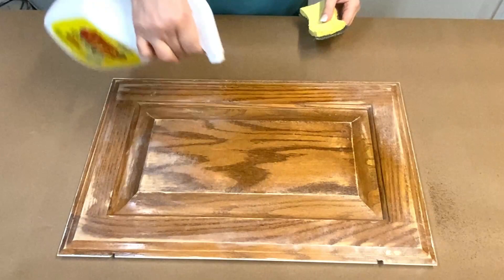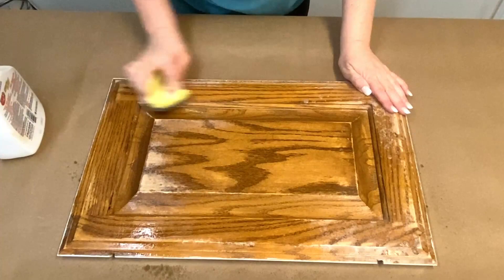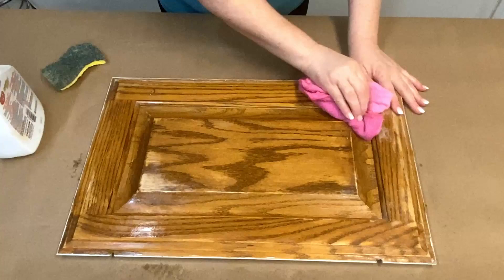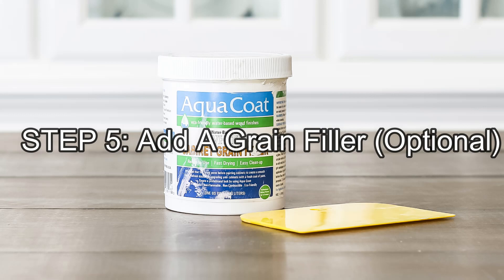Now we're going to degrease our cabinets to remove any residual dirt or oils from the surface. To do that, spray with Crud Cutter and then scrub it with the rough surface of a sponge. After that, wipe off the rest of the cleaner with a damp cloth with warm water. Here's what your cabinet surface will look like after you've sanded and degreased.